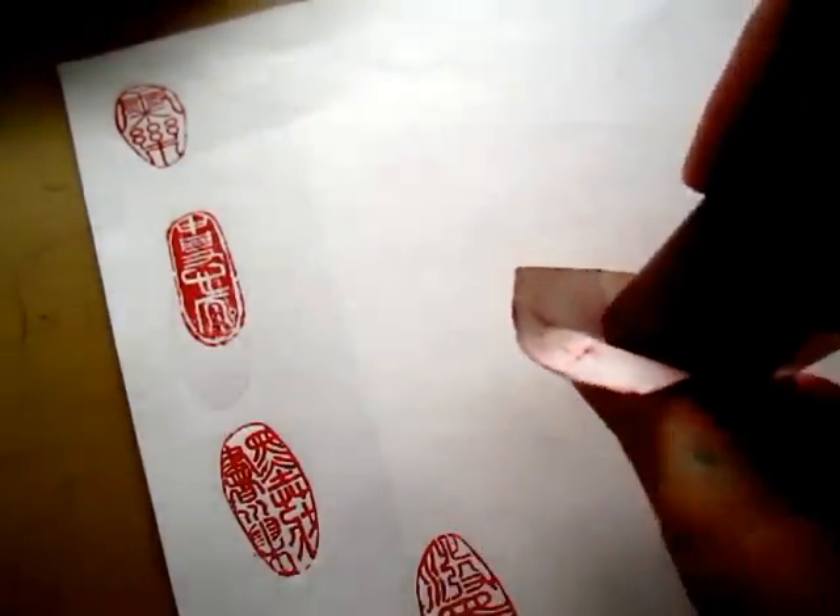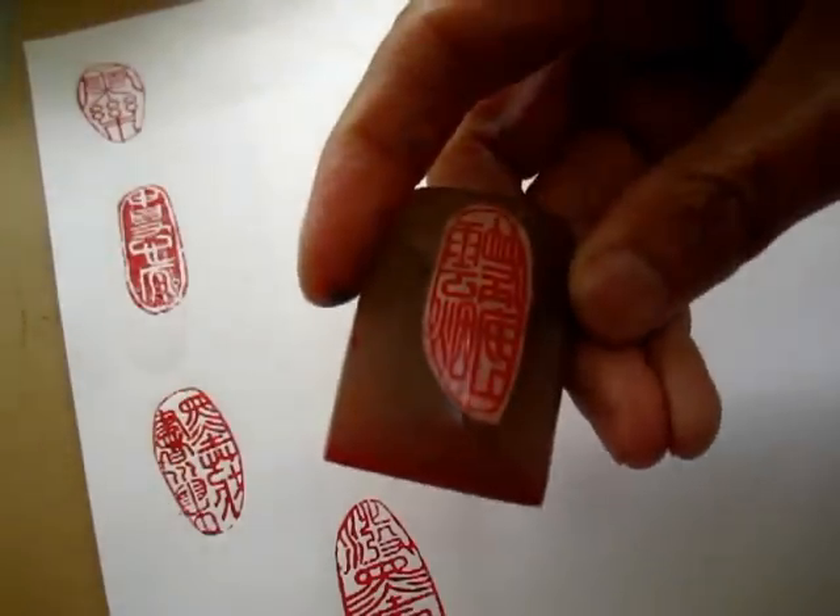Another Yun Yan seal. I used to cover it with a piece of scotch tape to protect it. This one is quite clearly carved. It's not too extreme in style. Some seal styles are very difficult to distinguish; this one is relatively easy.